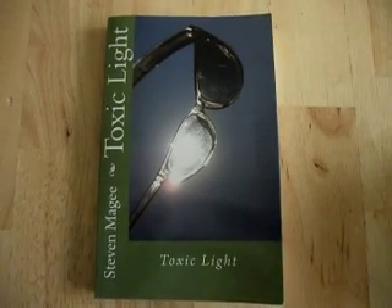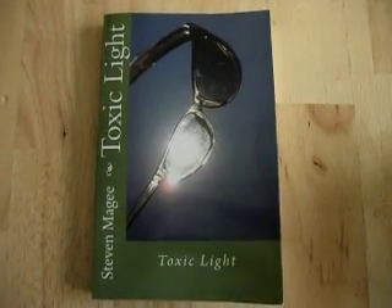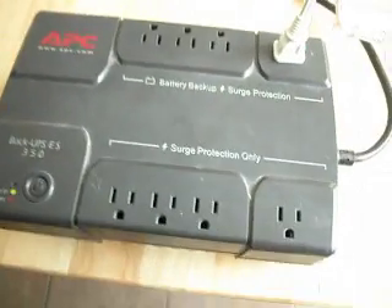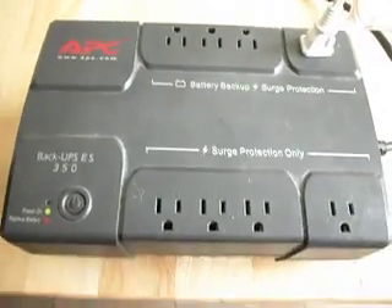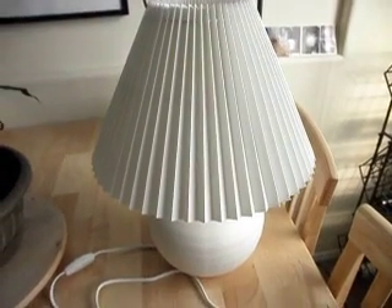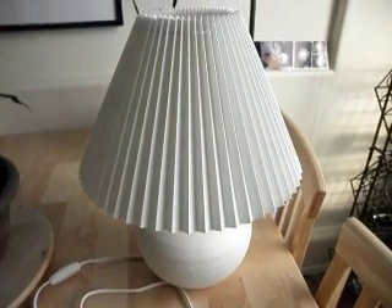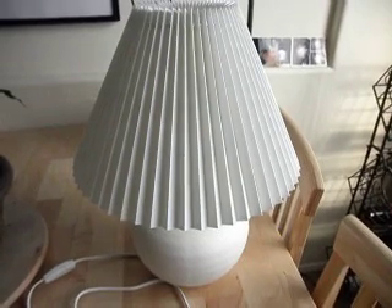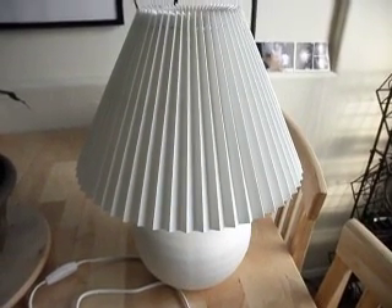Hi, my name is Stephen Magee and I am the author of Toxic Light. We're here today to talk about electromagnetic interference. We're going to be looking at a battery backup computer unit and we have a lamp plugged into it. This lamp is going to be our simulated computer load — it's a filament lamp and does not put out any electromagnetic noise.